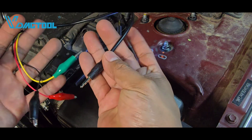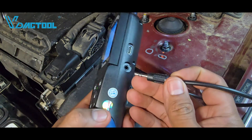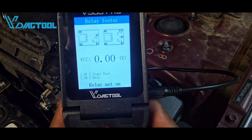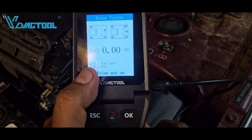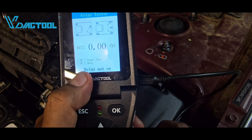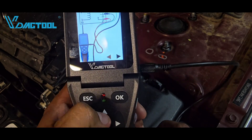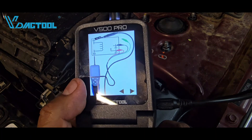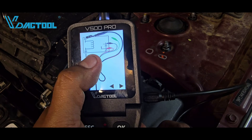We're going to use an adapter that the tool provides — it has three wires in different colors and connects into the side of the relay. The tool has a button labeled 'up to start the test' and 'OK for help.' If you select OK, it gives you a diagram — scroll to the right for the four-pin relay. The probe goes to terminal 85, the other lead to 86, the black lead to terminal 30, and the red lead to terminal 87.